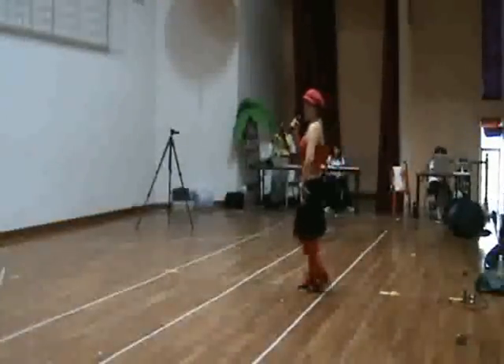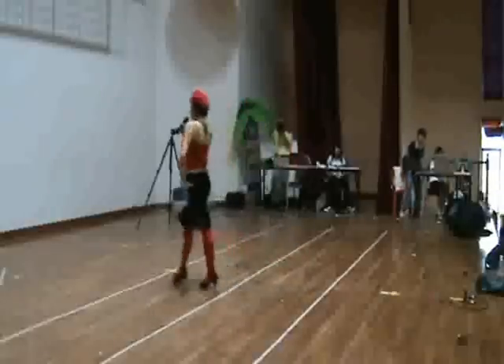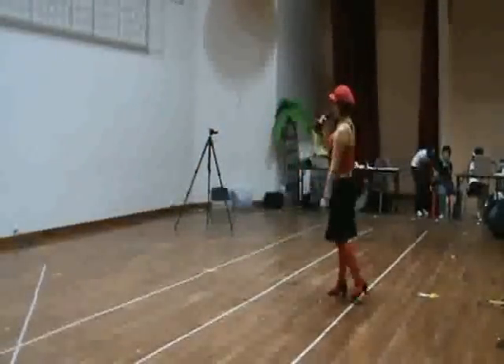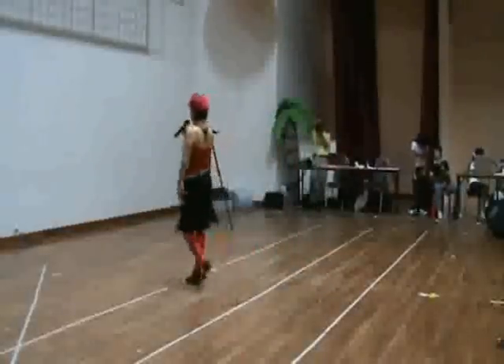Let's try again: 5, 6, 7, 8. 1, 2, 3, 4. And walk, walk, walk, walk. Walk. Walk. Walk.